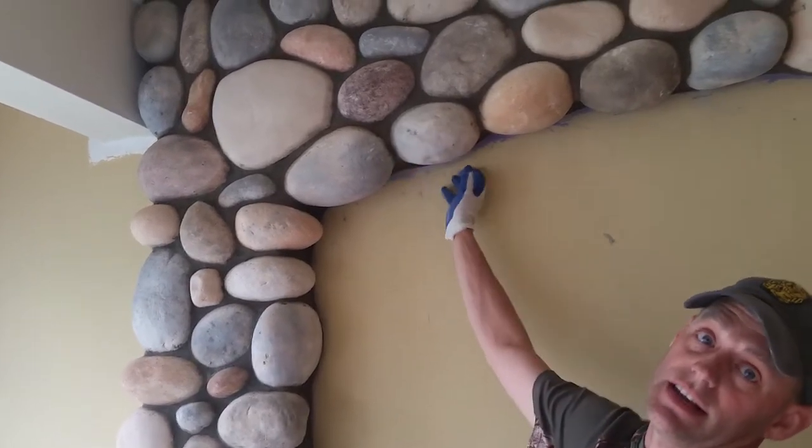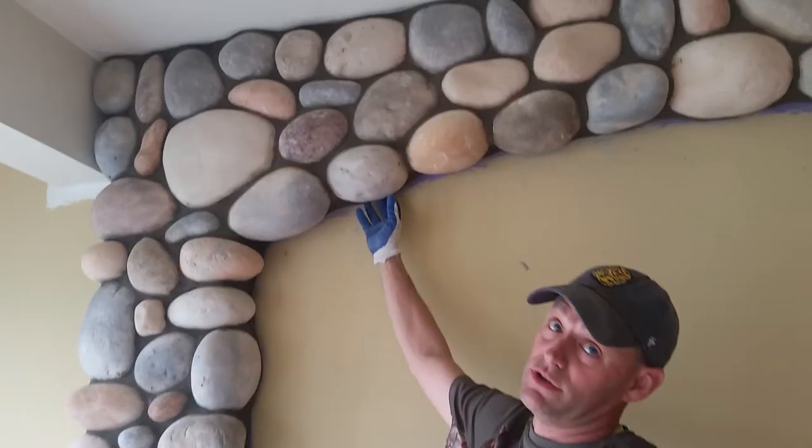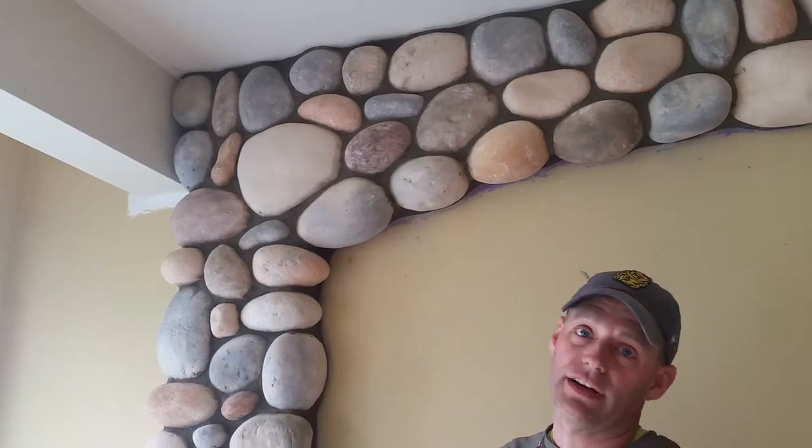We hung these upside down by strapping them into the wall and then cutting the straps off once they were dry. Then we apply our mortar between it all — about a half-inch joint on average — scrape them back, finish them off, and then finish brush them.